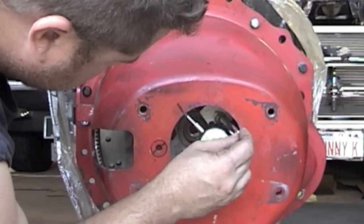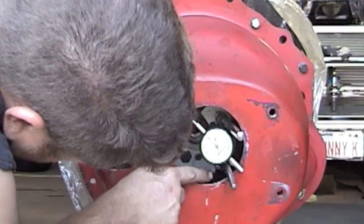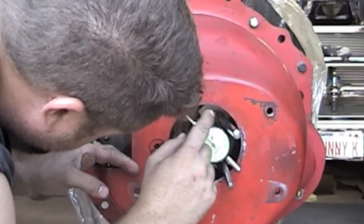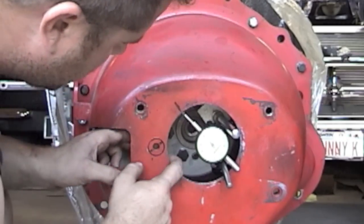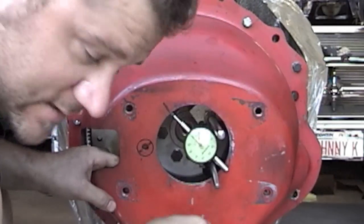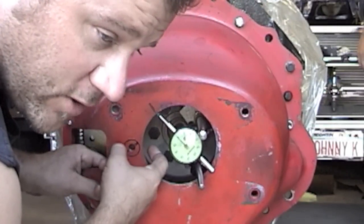Now that you've made sure your mag base is nice and tight against the flywheel, make sure nothing's hitting. Check all your clearances on the dial indicator so nothing's going to hit. Do a dry run — run it once around, don't even watch the needle. Just look and make sure it's not hitting the clutch fork pivot ball.